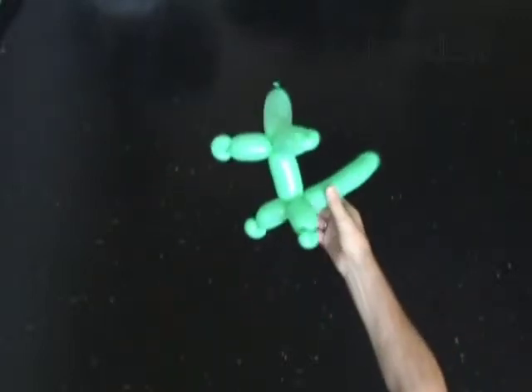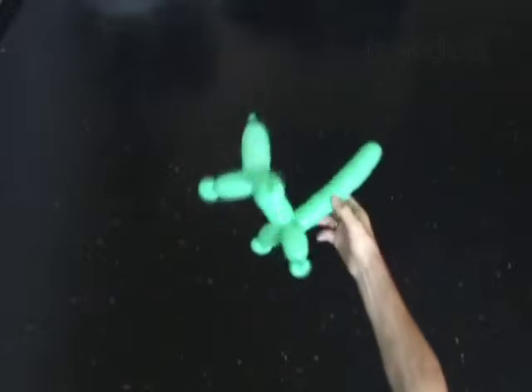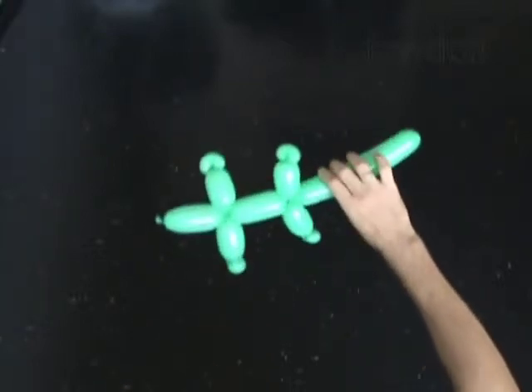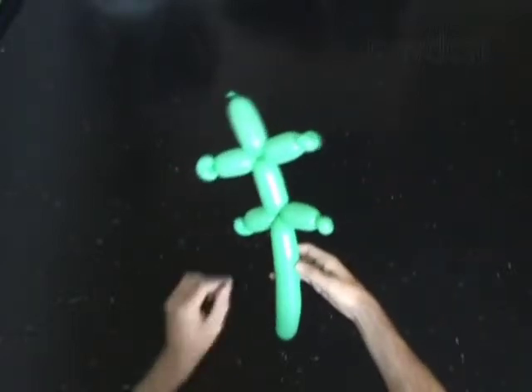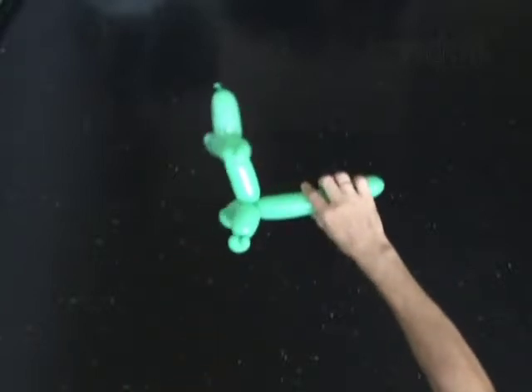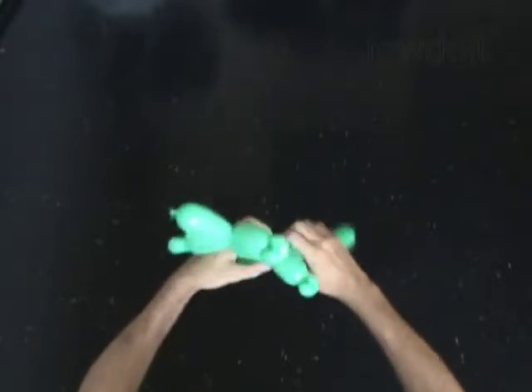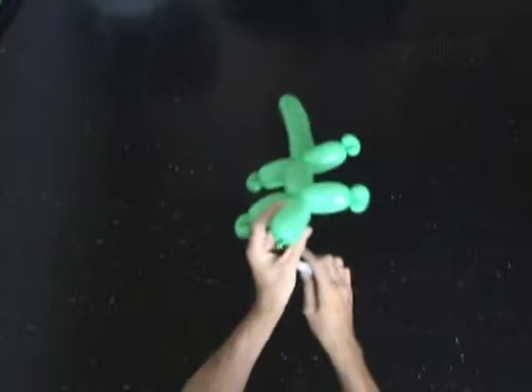You have made the body. You may attach a head to the body or use the body as a sculpture of a crocodile. Fix the bubbles in proper position. Use the permanent marker to draw the face and skin of the crocodile.